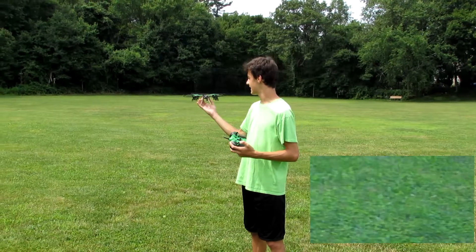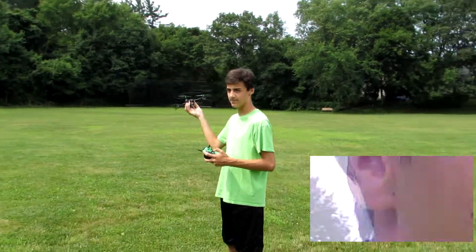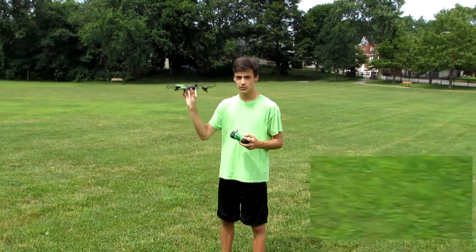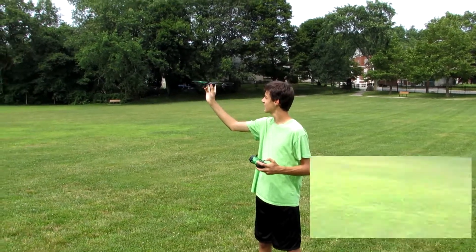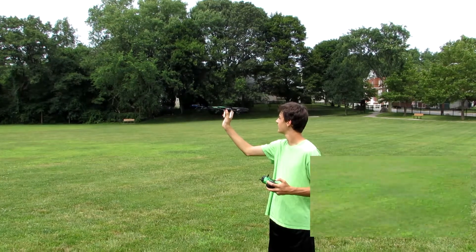Hopefully the battery doesn't die and I'm gonna try to get a nice twisting motion so that we can see everything. Yeah, this is our last chance of doing this — at least I'm pretty sure.